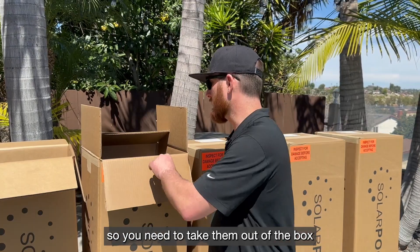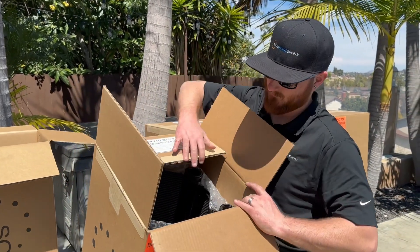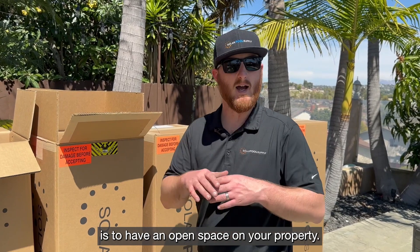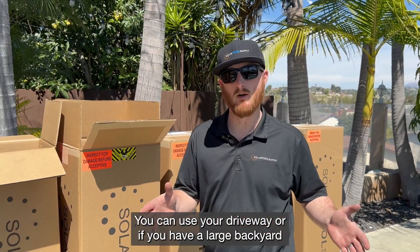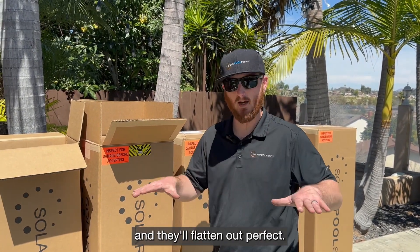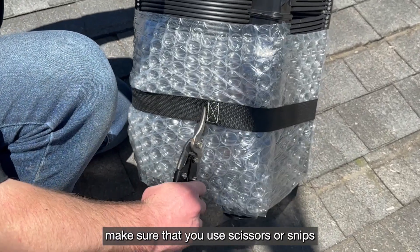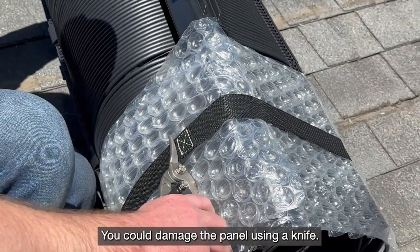Now we're ready to install the panels, so you need to take them out of the box. They come pre-rolled, and before installation they need to be flat. The best way to get them flat is to have an open space on your property — you can use your driveway or a large backyard. It takes about 30 to 45 minutes in direct sun and they'll flatten out perfectly so you can install them on your roof. When removing the straps from the panel, make sure you use scissors or snips instead of a utility knife — you could damage the panel using a knife.